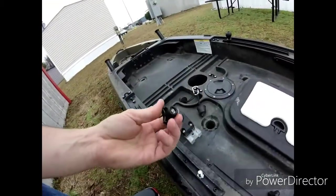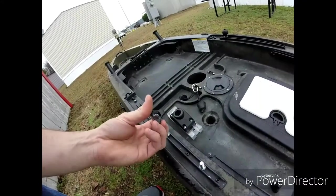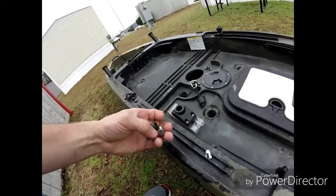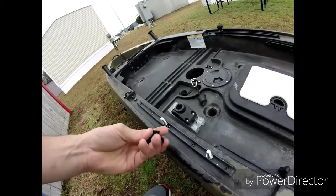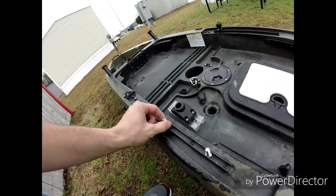I had two of these laying around my shop. I put a 3/8 bolt in the track — you have to grind the bottom off just a little bit to get it to fit in the track. Then I put a 3/8 nut inside here. It goes on really easy.